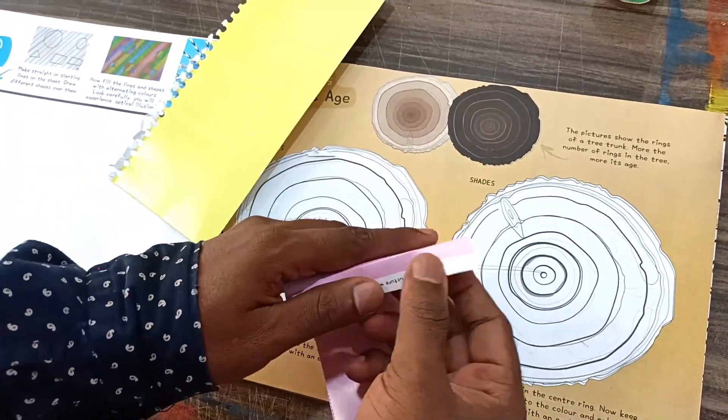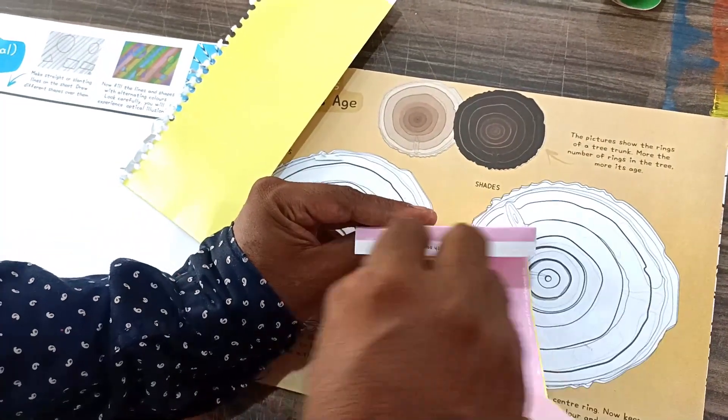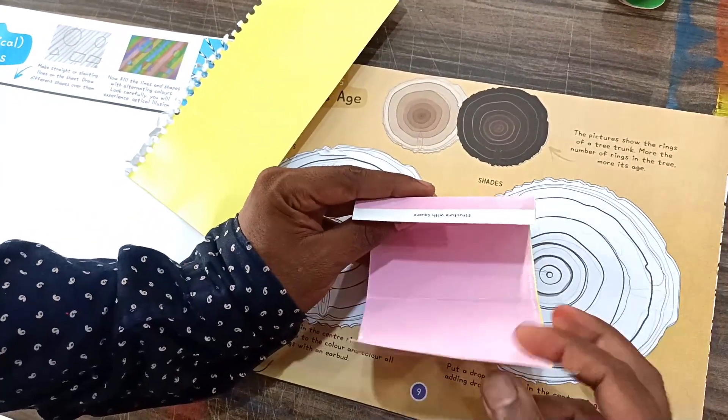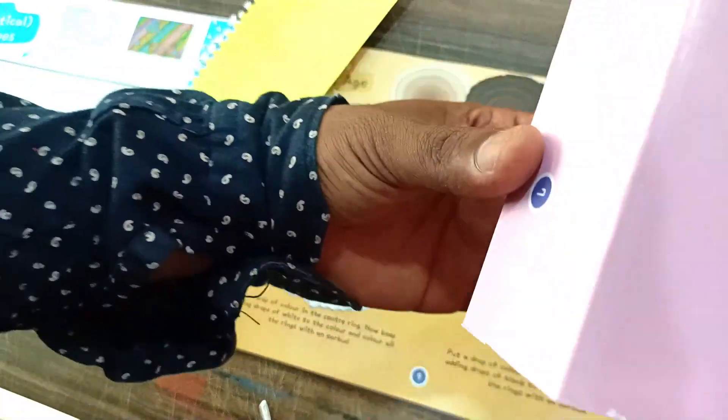Then we have to stick it with glue. This is our cuboid.